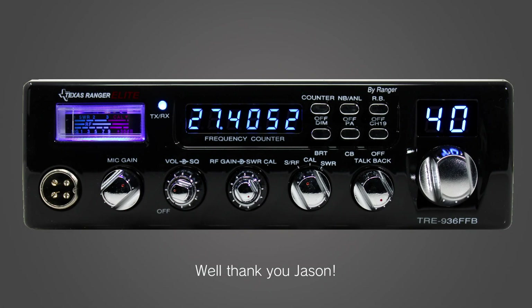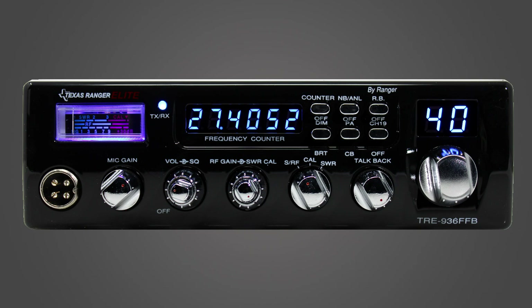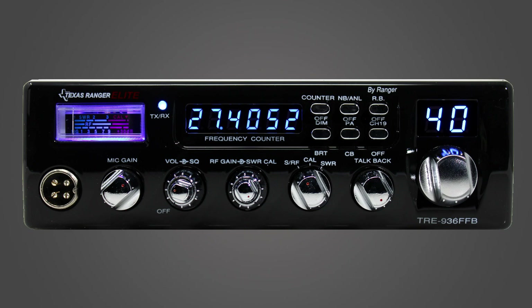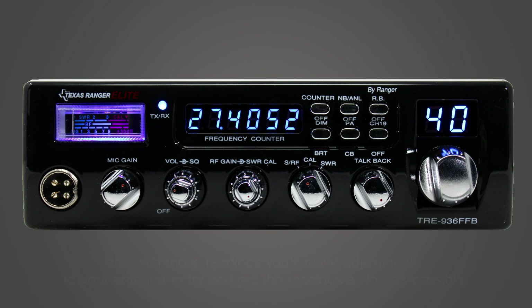Thank you, Jason. Before you get an accurate SWR reading, you want to make sure the meter is reading accurately for the channel you're on. You'll typically test on channels 1, 19, and 40 to get readings across the spectrum, and with those readings, you'll make adjustments to your antenna to try and get the readings as low as possible.